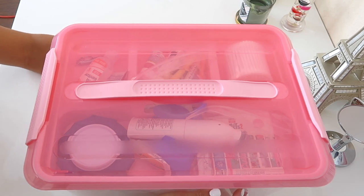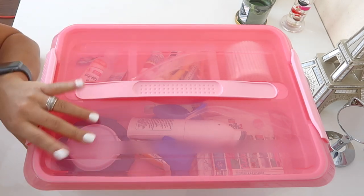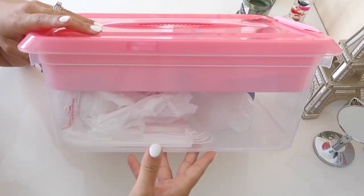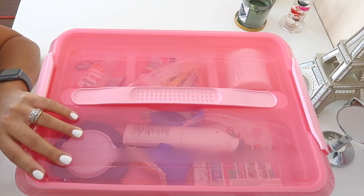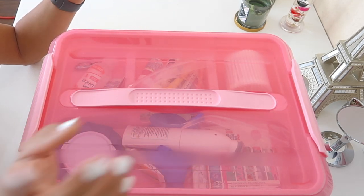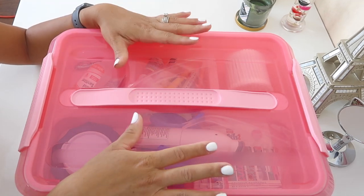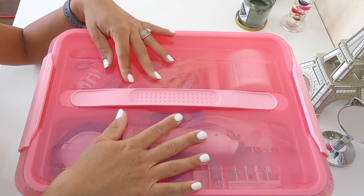Welcome to today's video. I'm going to be showing you guys what is in my first aid kit. This is the kit I use for my daycare. I did just update my box and added a few different things, and I decided to do a video on it so you guys can see exactly what I have in here.